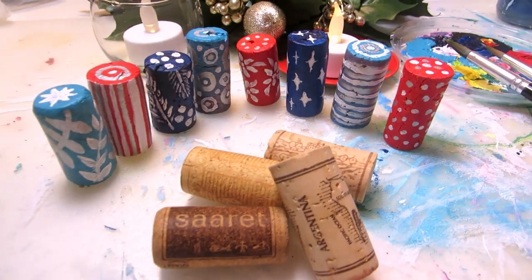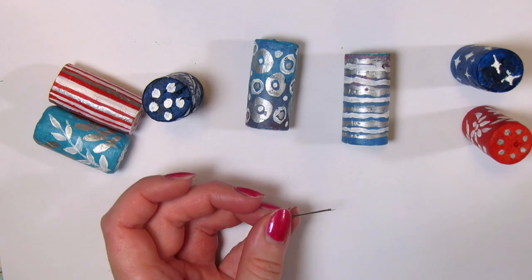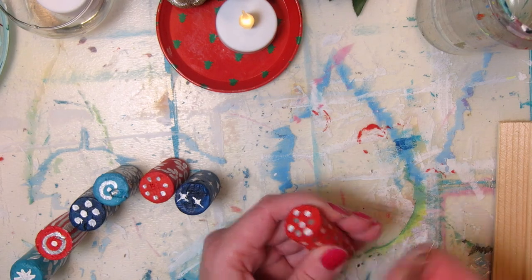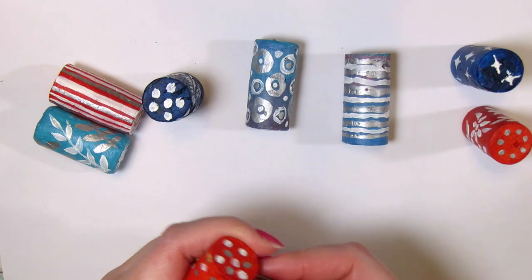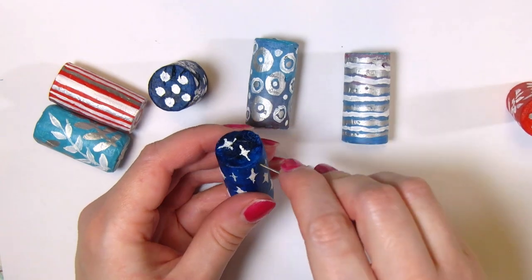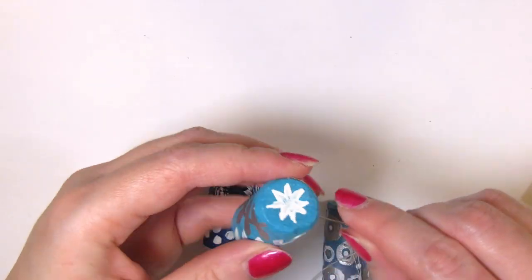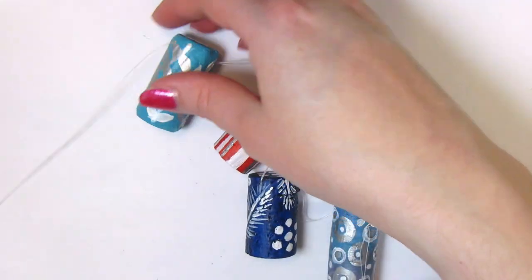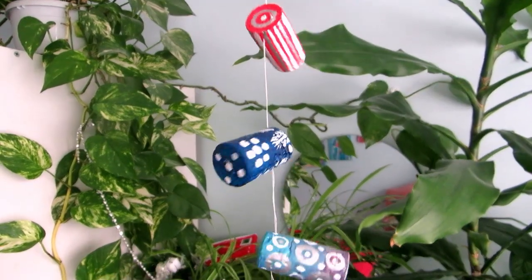You need to hang them somehow too, so I tried piercing them with a needle and I broke the needle. Next I tried a paper clip — it went through but it doesn't have a sharp tip, so it broke off some of the cork and the painting. A safety pin however does have a sharp tip and it was robust enough to not break. After that I threaded a thin needle with white thread and pulled it through all the corks to make a bunting. If you hang them vertically, they'll keep spinning like this.